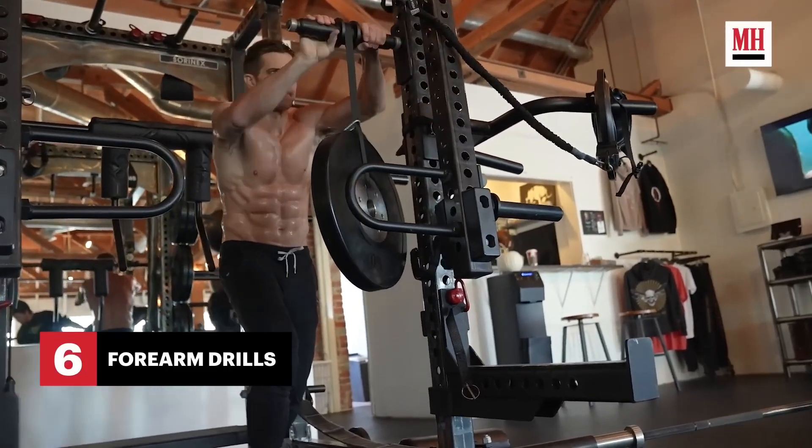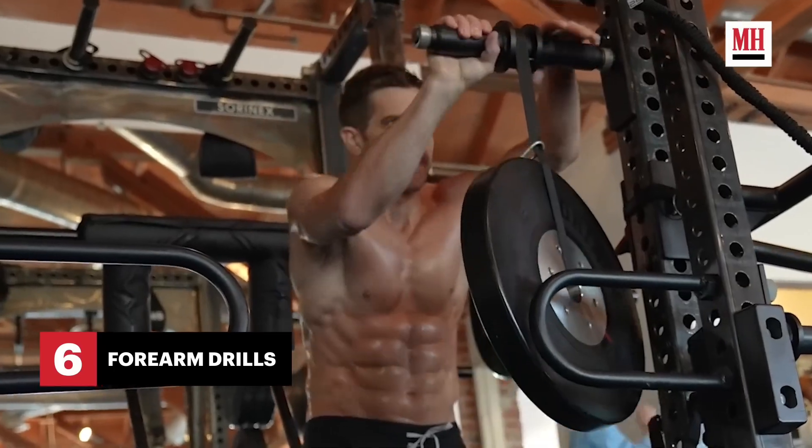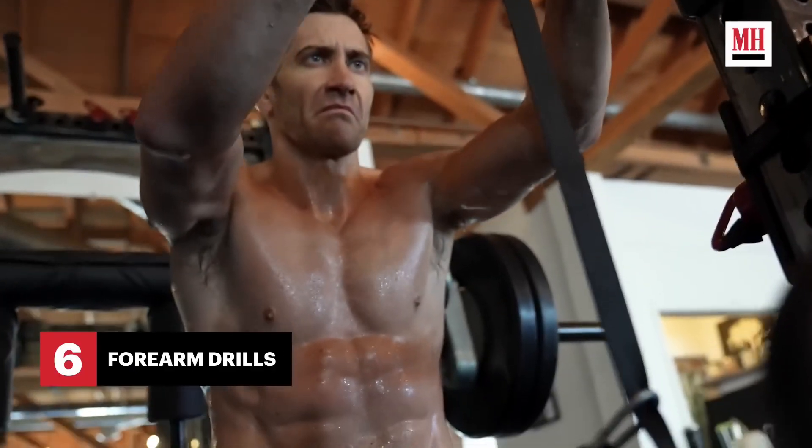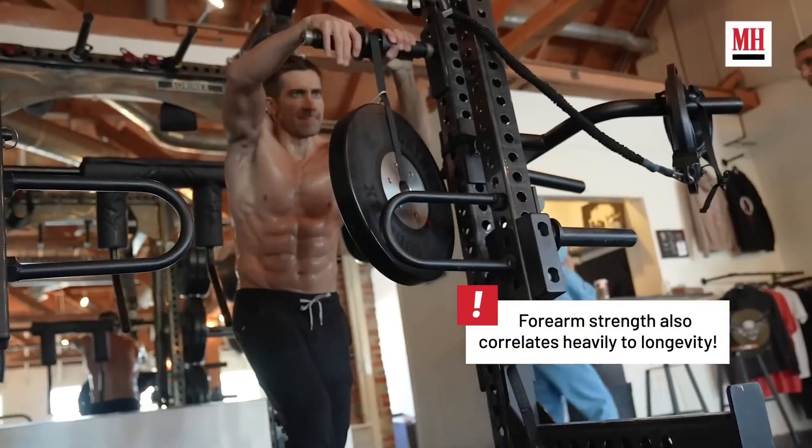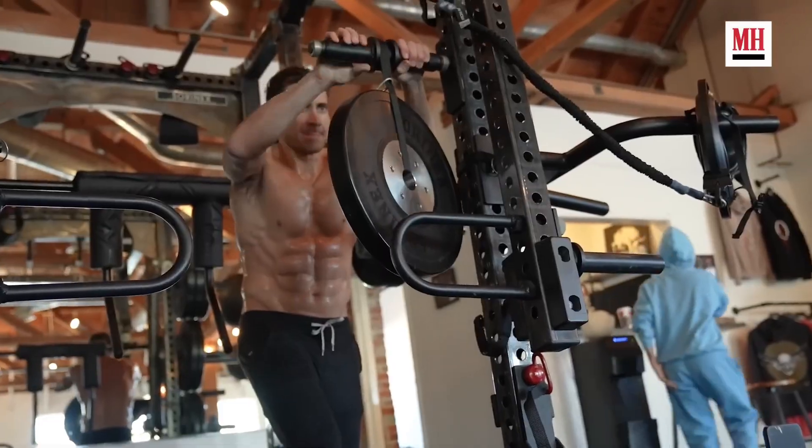Grip work is essential as it seems to be one of the limiting factors in the gym. They pepper in various exercises to keep grip tight, and it says that forearm strength also correlates heavily to longevity. It's true — there are some studies that actually support that statistically. However, you ain't increasing your lifespan just by training your forearms; you do increase it by doing cardio. Anyways, look at Jake here — he looks ripped. They ain't doing this exercise for longevity; they're doing it for the camera.